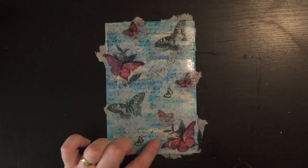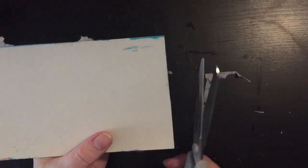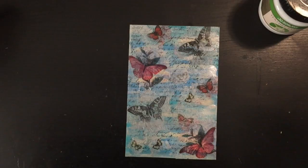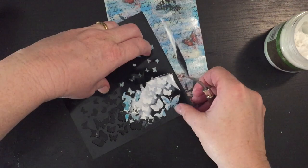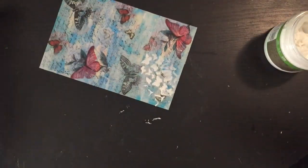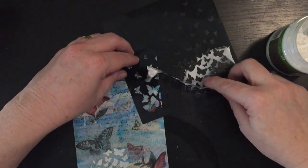Once this has dried I'm going to snip the edges of that tissue paper just to neaten it off. I've got this stencil here — given to me by Kyra from Simply Creative Kyra — and I've got some texture paste as well. I'm going to use the butterflies on this stencil. This texture paste dries on the clearer side so it's not as white, which is what I'm looking for — just a subtle effect.